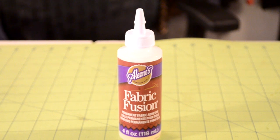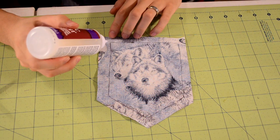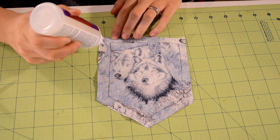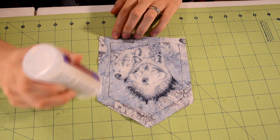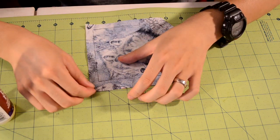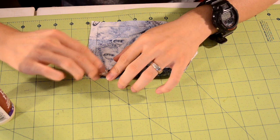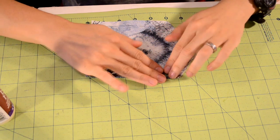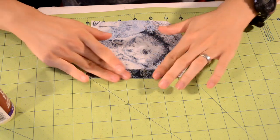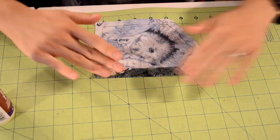The first sewing machine alternative is fabric glue. I'm not a big fan of fabric glue — a lot of people ask me should I use fabric glue over sewing, and I usually say sewing is way better. But if you don't have a sewing machine, fabric glue is your next best bet. It's very durable, easy to use — just dab it on the area where you want to bond two pieces — and it sticks and goes through washes well.